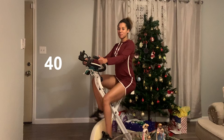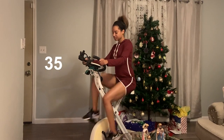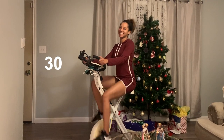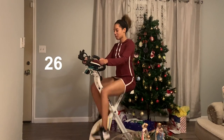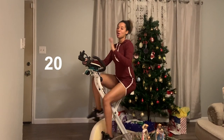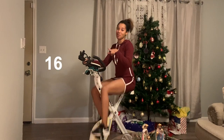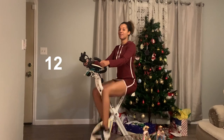Keep it up, keep it up, keep it up. Keep going. Almost done. A few more minutes left. That's the whole workout. A few more seconds left of this one-minute part. All right? Fifty seconds.